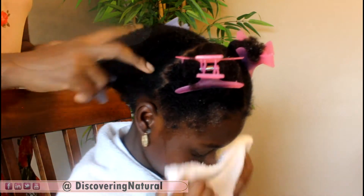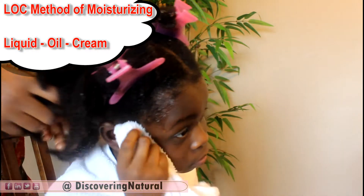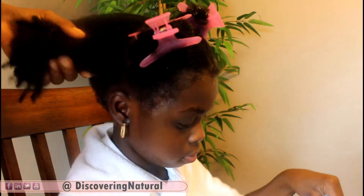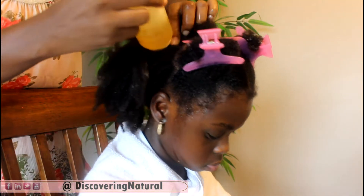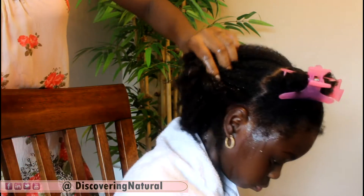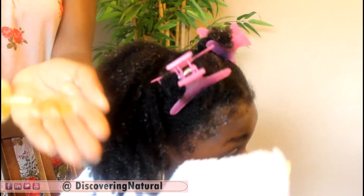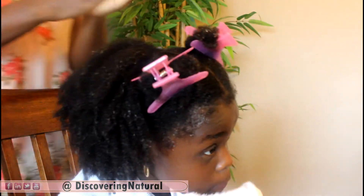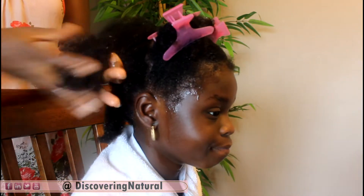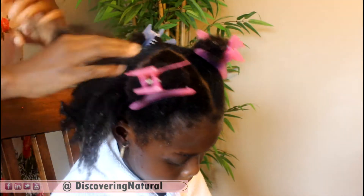We're going to moisturize the hair — this is the post-wash moisturizing — and we first start off with some oil. I'm going to apply the oil to our scalp and give it a little massage. Then I get some oil and rub it all over our hair, concentrating on the ends and then all over the length of our hair.